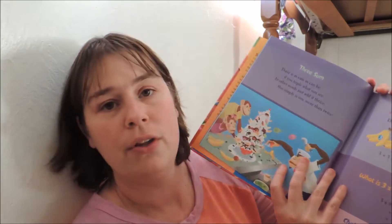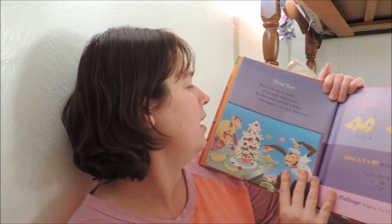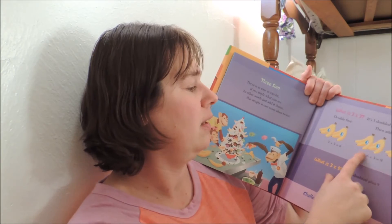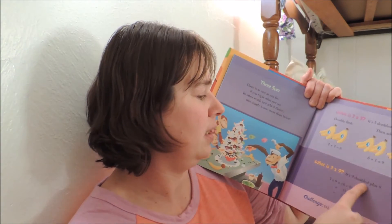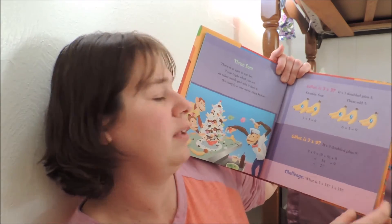Along with that, I got the multiplication version of Math Fables when my eldest was starting to learn multiplication. Let me just show you a page. We have the number three, 'Three Sum': 'Three is as easy as can be if you triple what you see — in other words, just add it thrice. This is simply one more than twice.' So what is three times three? It's doubled plus three. Double first: three plus three is six, six plus three is nine. And what is three times nine? Nine plus nine plus nine equals eighteen plus nine — and you just go along with that. It's simple yet challenging, and I really enjoy books like that.